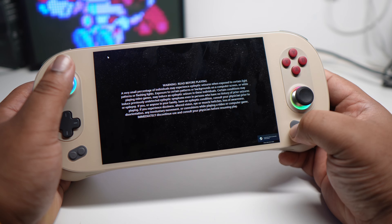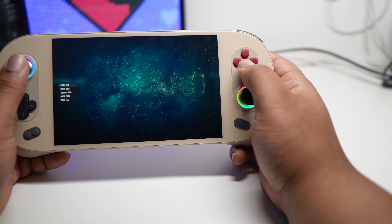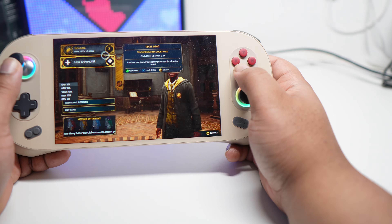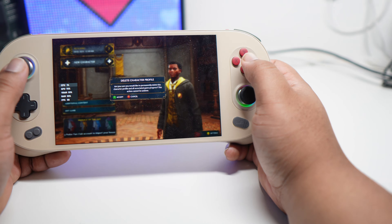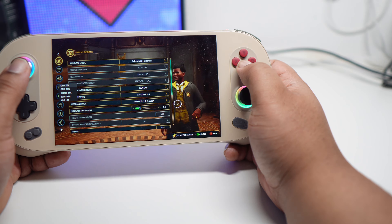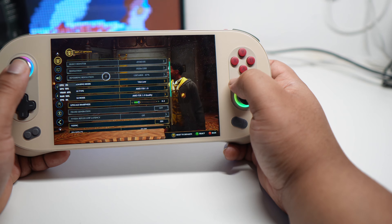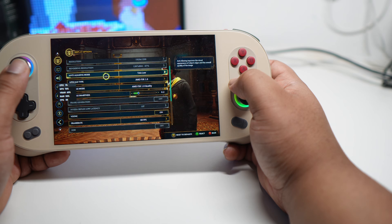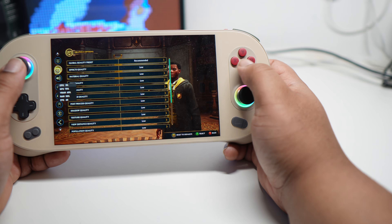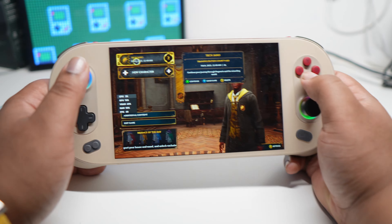Okay, let's see what we've got going on here. 1920 by 1200, AMD FSR 1.0 quality setting, 60 frames per second cap, and everything on low. That's what the recommended settings are for the game.